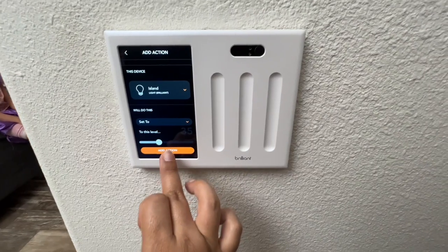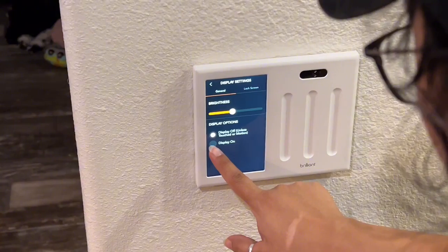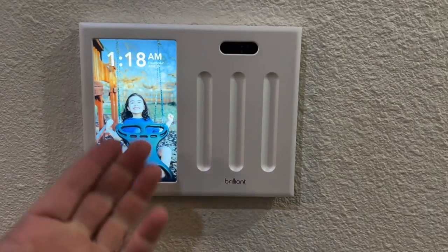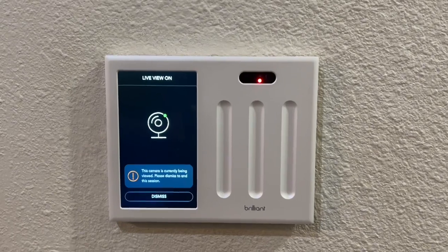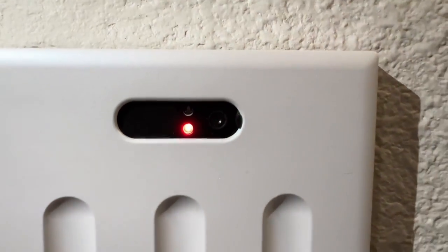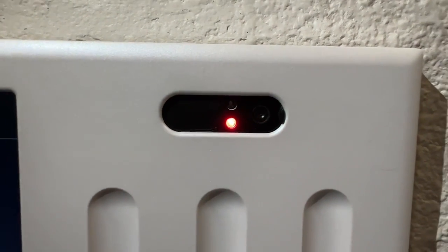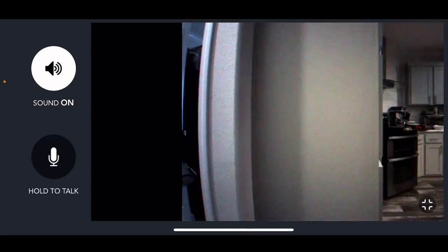There's an intercom feature, and you can control all your smart lights individually via the touch screen or the slide channels. You can create scenes — it also has motion detection. She's already got the family photo album displayed and is customizing it to her liking. The camera has a little privacy slider if you want privacy. You can turn the sound on remotely to hear what's going on in the room, and use the talk button to communicate through the intercom with anyone in that room.